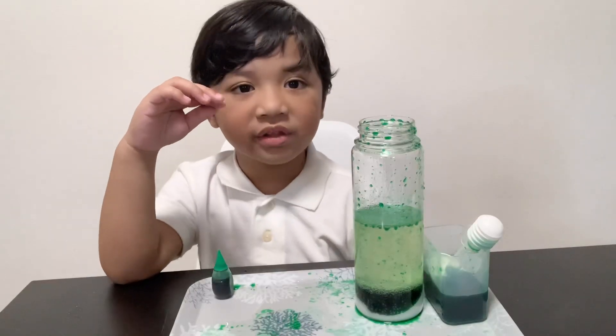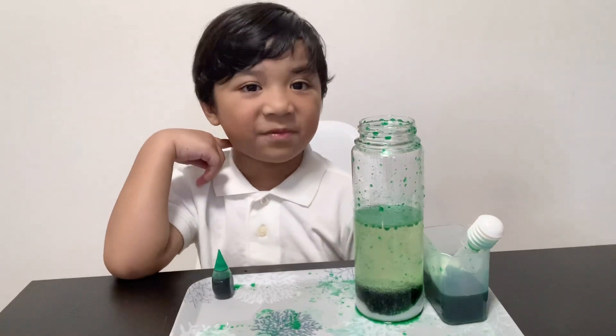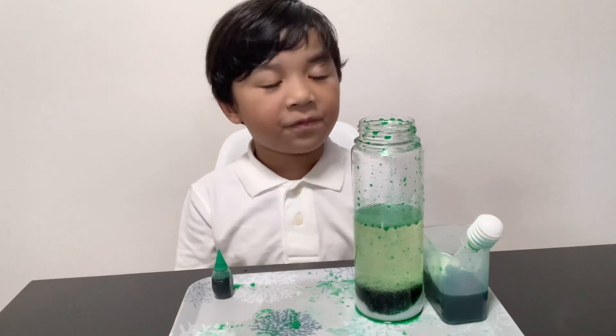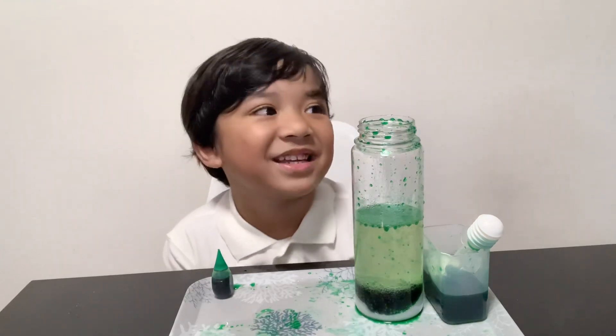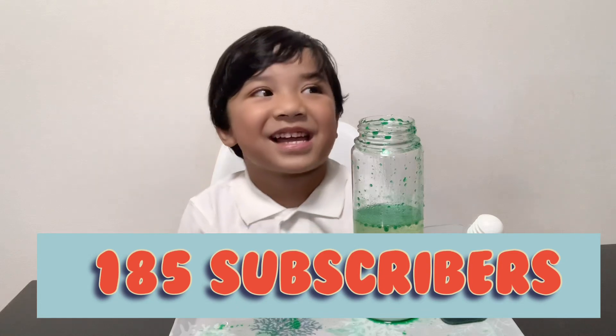I hope you learned a lot. Of Matthew. Thank you for watching my video. Thank you for my subscribers — so many, and 100. I like that. Ta-da.